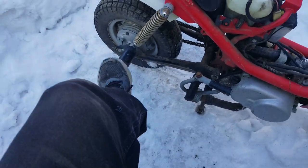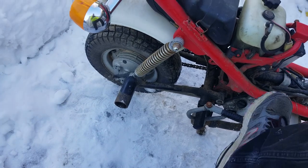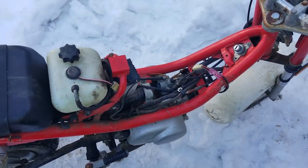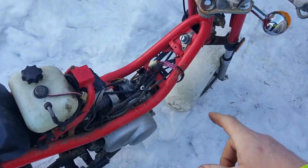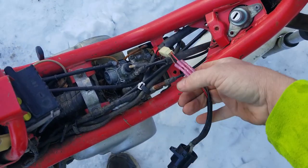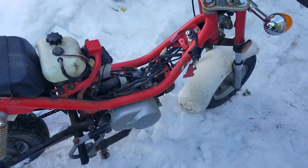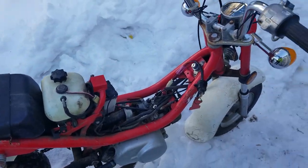Someone put these dumb pegs on there which don't belong on there. It sounds like it's got good compression and all that. I literally just made this ignition switch just now, just before I started the video. So we're going to go ahead and, since we got oil, we can stop with the starting fluid.